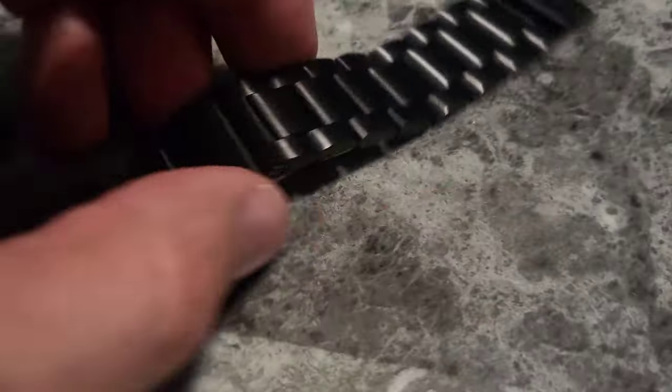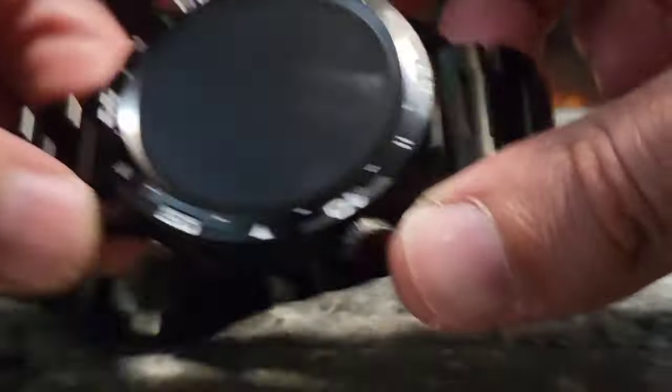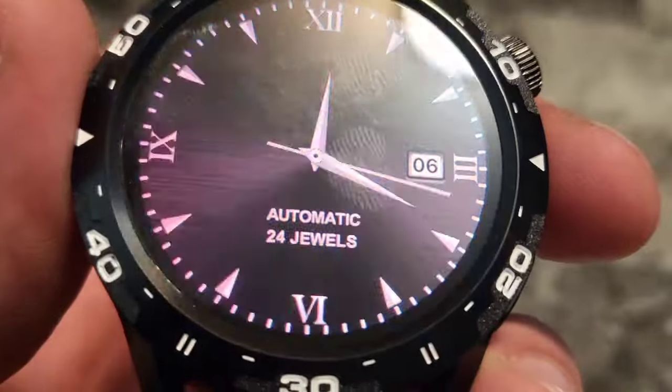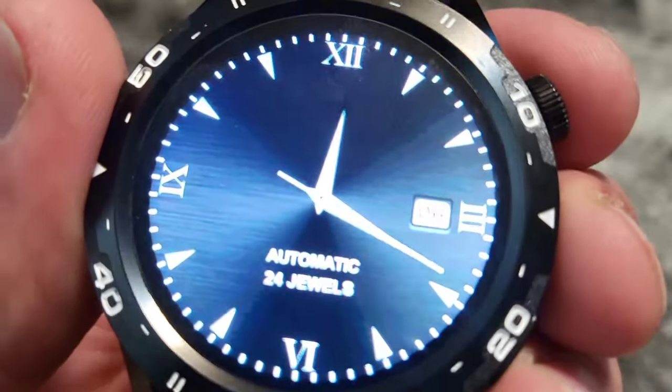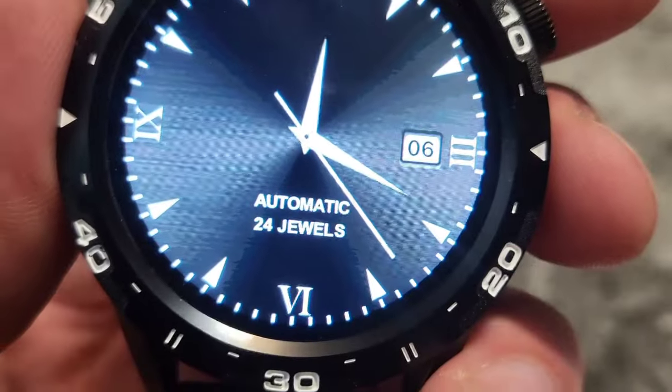I got curious about the metal band, so I took the protective plastic off of it. I went ahead and attached the metal band — it was really easy. Here we can see the watch face for the first time. Click this and there it is. Looks beautiful, doesn't it?